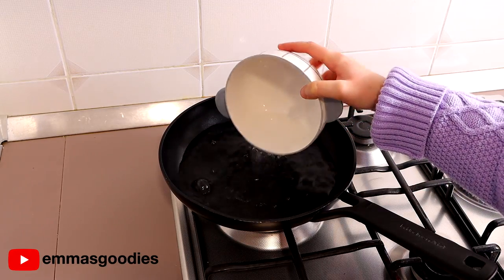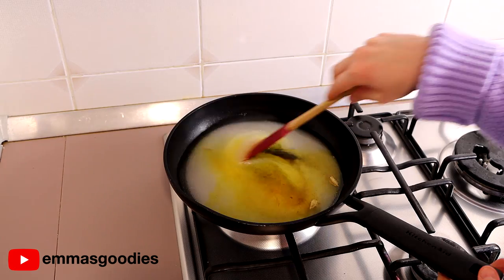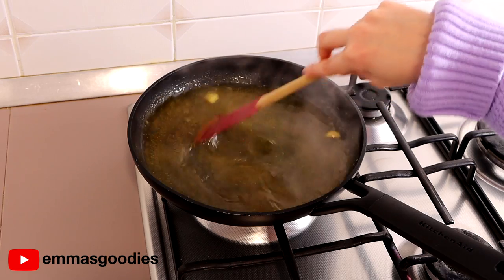In another pan over low heat, we're going to make the syrup. You'll need water, sugar, cardamom — split those open — and saffron. Allow the sugar to dissolve, bring to a boil, and add the rose water. Do not add essential oils. Set aside.